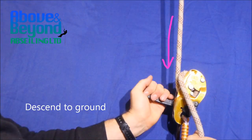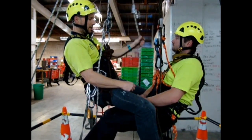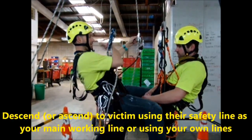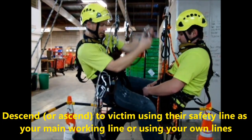Dave will now talk us through in practice. We're just going to do a basic rescue here today — we're going to rescue Ryan. He's incapacitated, so we've come down to him just above where his descending device is. Soft lock on. Create a soft link.